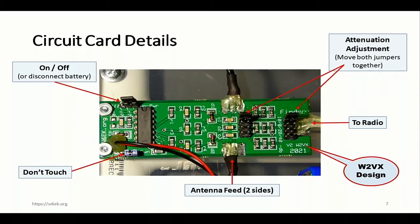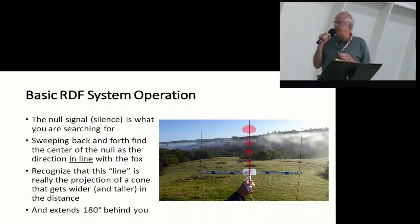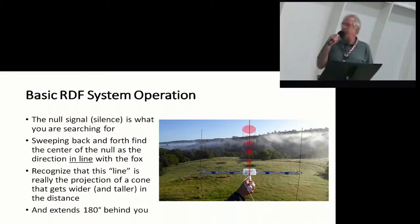The attenuation adjustment is something that I needed dearly on this last fox hunt. I had it set to the top mode and kind of didn't have enough attenuation. It's version 2 of the W2VX design. In turning the unit on and working with it, I drew some lines to show kind of what we're looking for. The null signal is kind of a cone going out from it — it gets wider out in the distance. The lines represent what that might look like if you could see it.